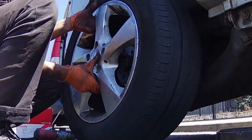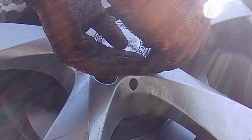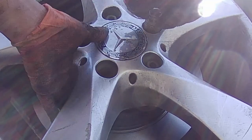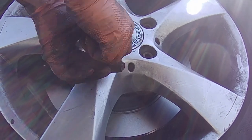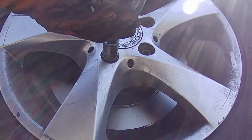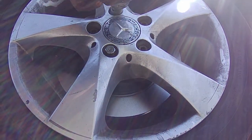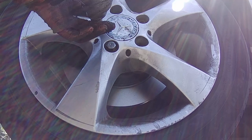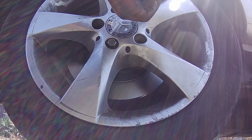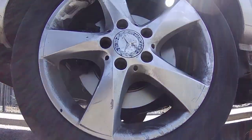Finally you can put the wheel back and you should be done for this side. After that you can do the other side — everything should be the same as this side just in the mirror image.